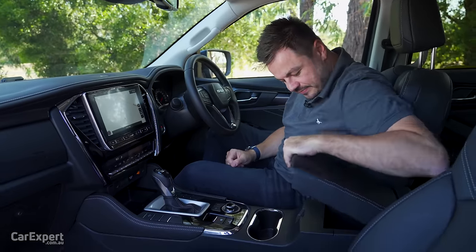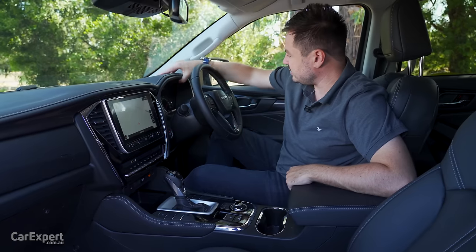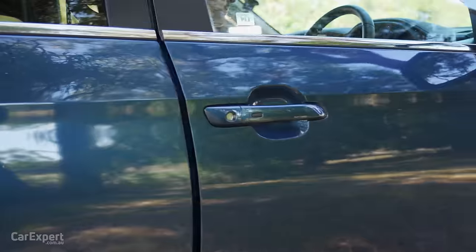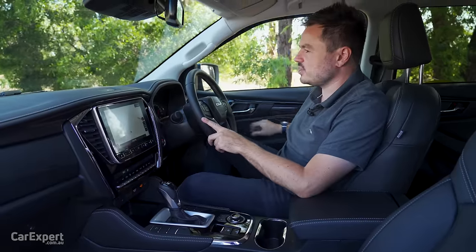Build quality — actually it doesn't feel too bad. A little bit wonky in the centre, but the rest feels pretty good. And our door test — sounds great, a very nice and confident slam.